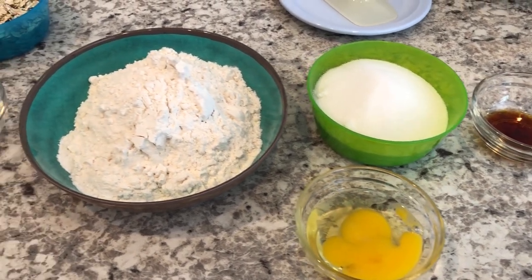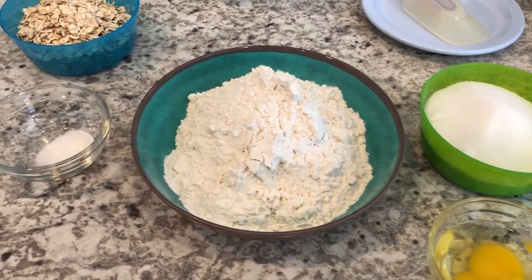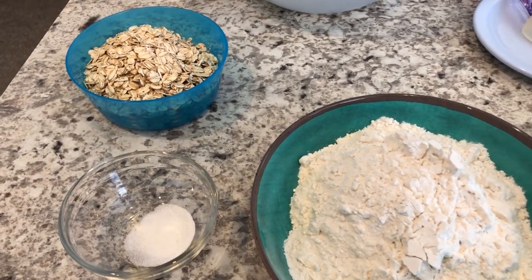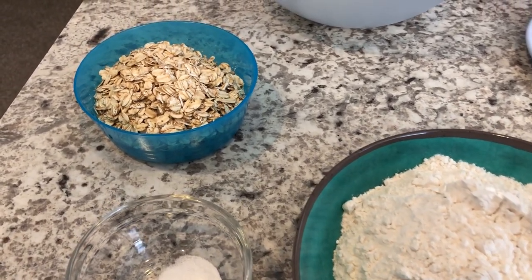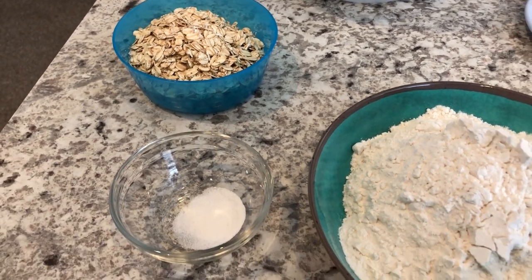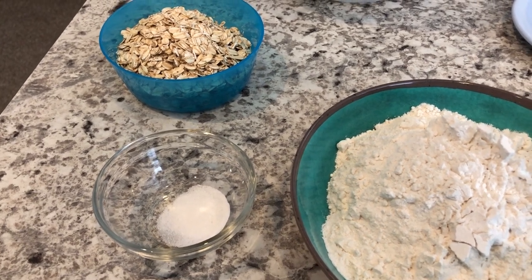Hey guys, welcome back to our channel. My name is Andrea with Foodimentary Adventures in Food, and I am here today with a really quick and easy recipe for slice and bake cookies. I will make sure to link the recipe and the ingredients in the description box, so please make sure to check that out.